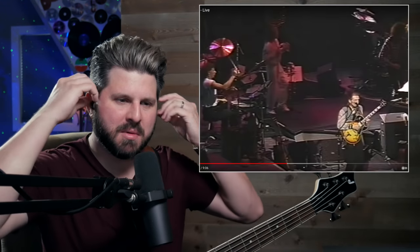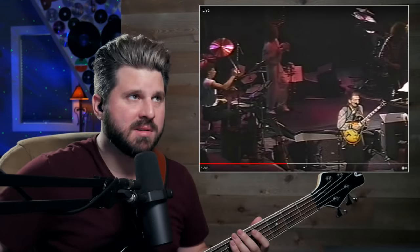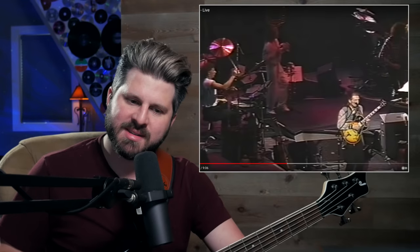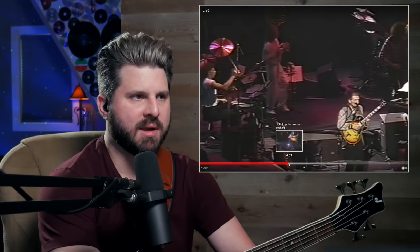They're beefing up some of the album parts — we have multiple keyboardists and multiple guitar players. These harmonies are really, really cool. They're doubling with a lower octave on that progression. Oh, that's beefy.